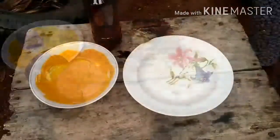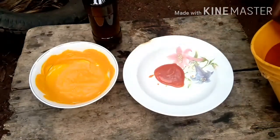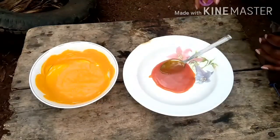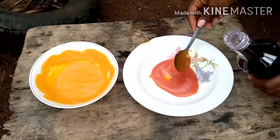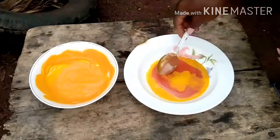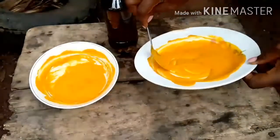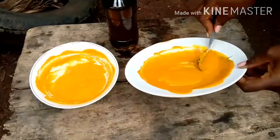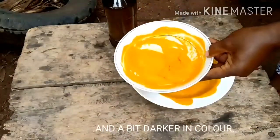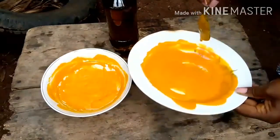Now we're going to do the version without ekiteke — with only red oil. I'll add about two tablespoons of red oil, then add the ungo. You can see the moment I added the ungo, it started changing to a yellow color. This one without the ekiteke is lighter, while the one with ekiteke is thicker. That's just the difference between the two.